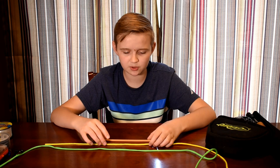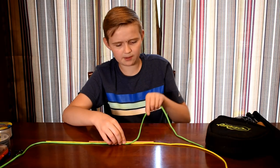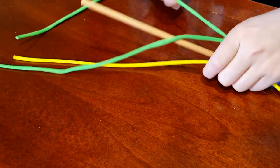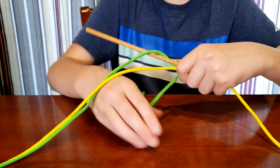What you want to do is pair the leader, the fly line, and the nail together, and then you want to wrap around the fly line so they're all bunched together. You want to wrap it around about six times.